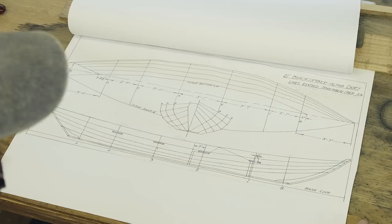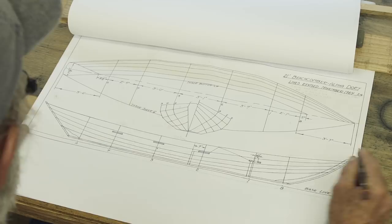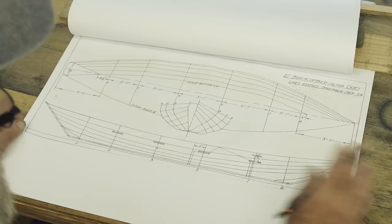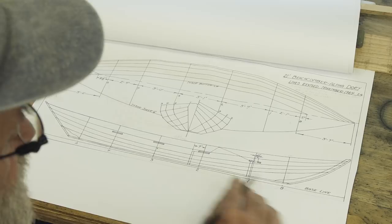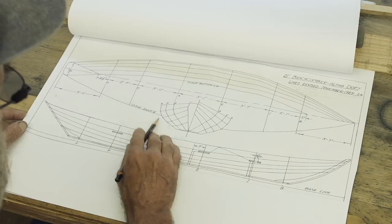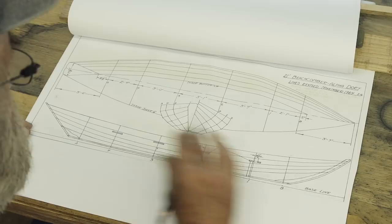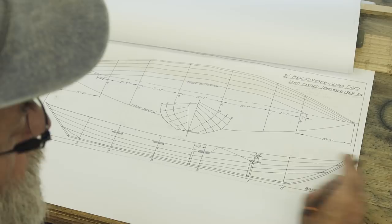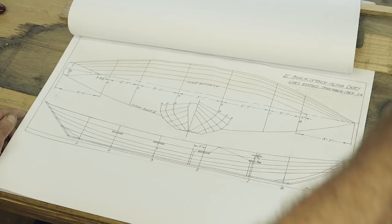This is a beachcomber dory. It has a radically slanted stem and transom because it wasn't meant to be rowed — it's an open sailing racing dory. As it heels it picks up waterline length, which is why they got away with those slanted ends. This is a five-plank dory. There are all kinds of things to show about the shape of the sides, which is a bit technical, so I'll reserve that for when I'm drawing. This one's got an eight-and-a-half-inch sheer, but it's a longer dory — you can't take dimensions from a longer boat and put them in a smaller one, or you'd end up with a radical sheer.